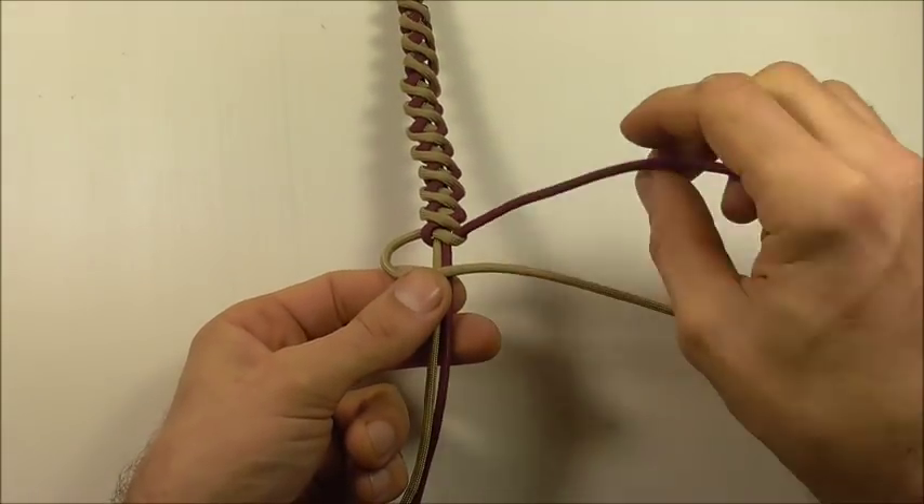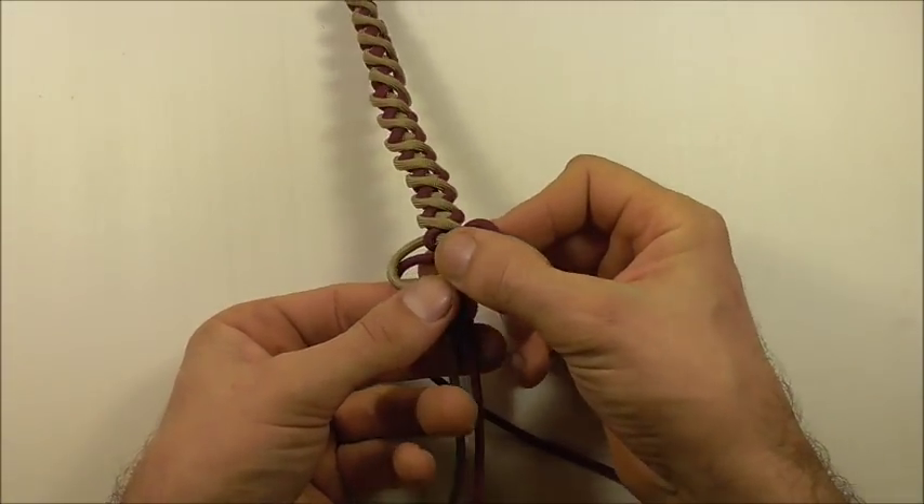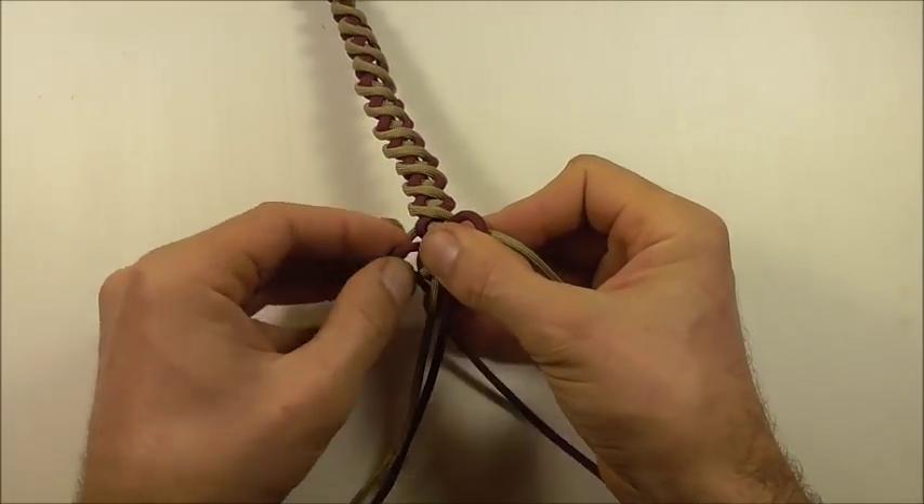Take the left strand over, right strand over that one, and then behind and up through that left loop.